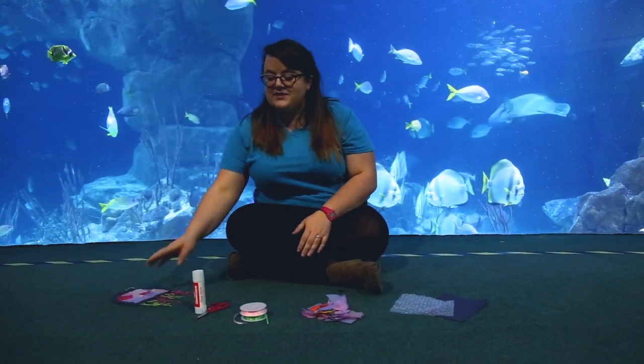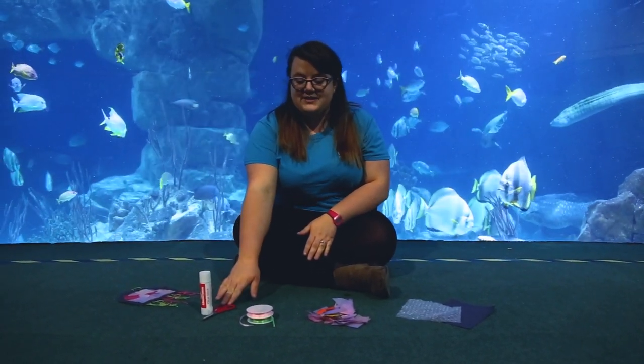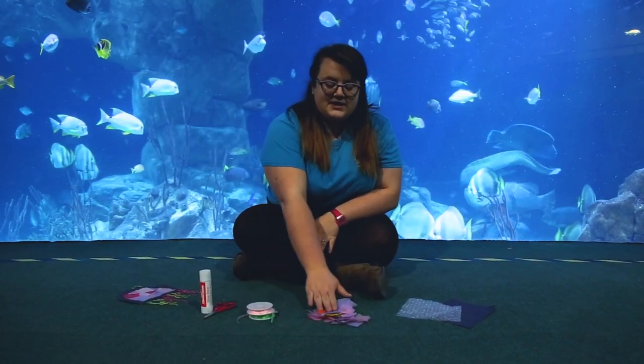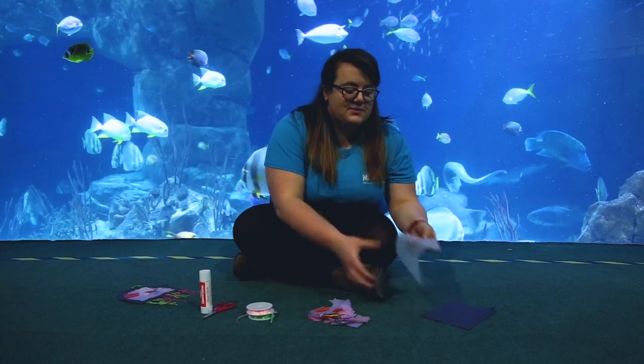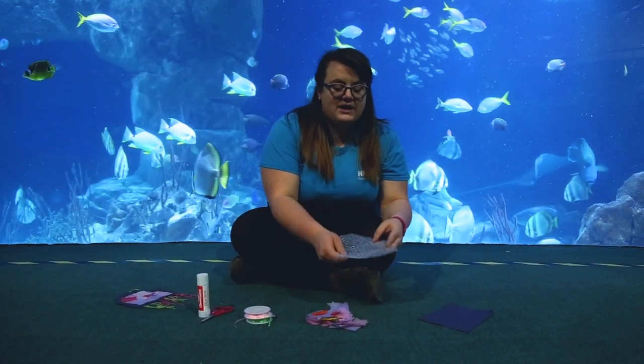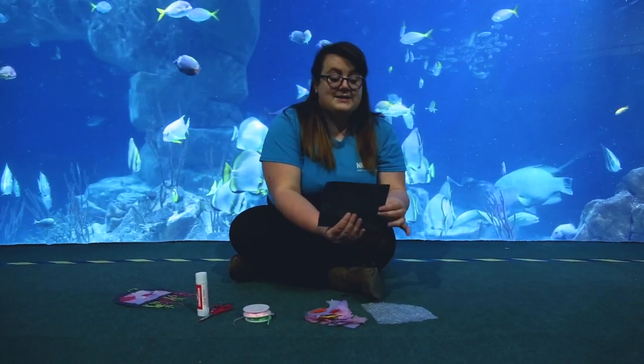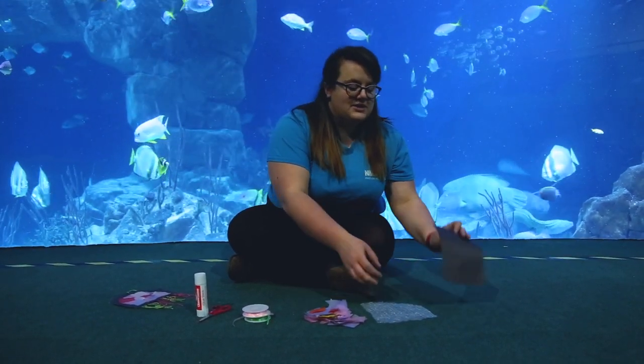For this craft you're going to need some glue, a pair of scissors, some different coloured ribbons to make the tentacles, some tissue paper, and most importantly some bubble wrap — or if you've got anything clear that you can use to stick things to, you can use that too — and some black sugar paper just here.